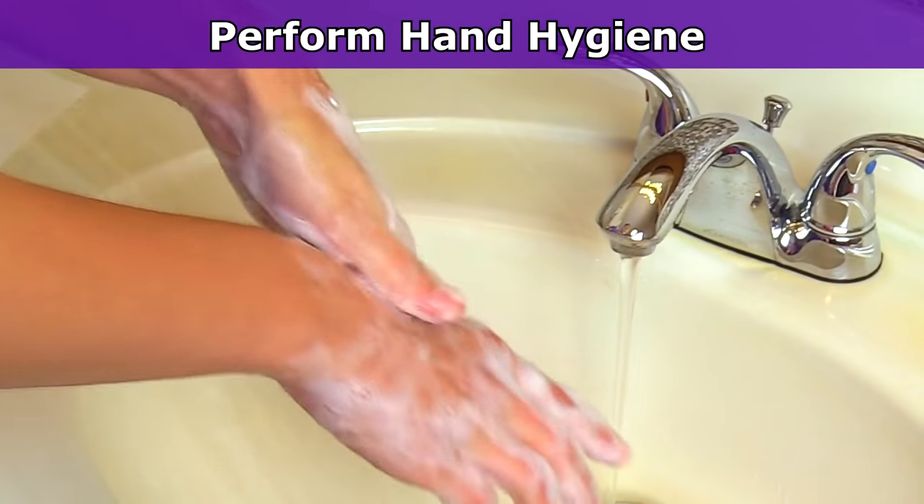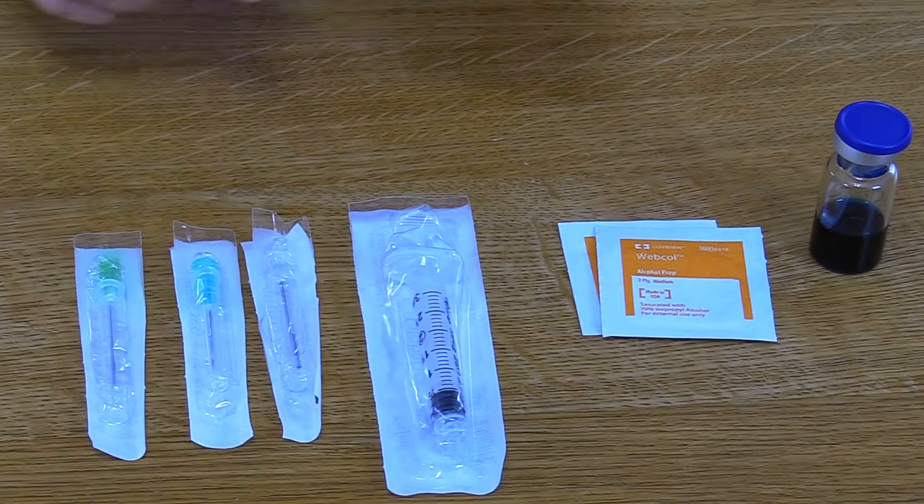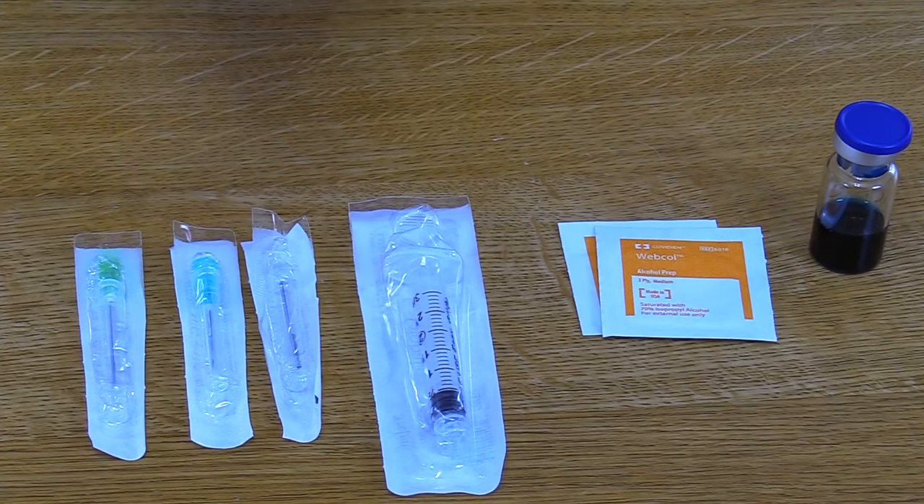Then you want to perform hand hygiene. After you've done that, you want to set up the syringe and attach the vial access device to the needle adapter if needed, because some may already be prepared.